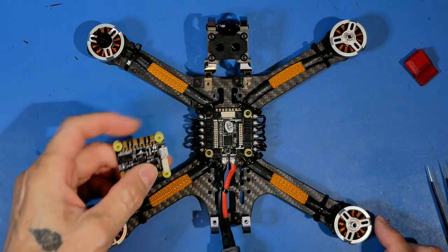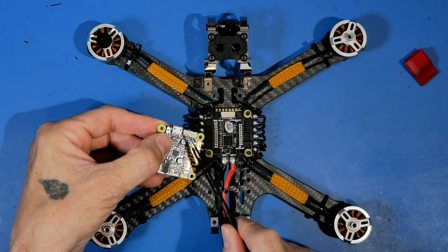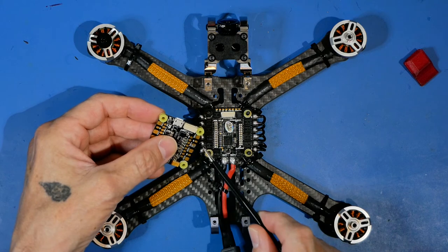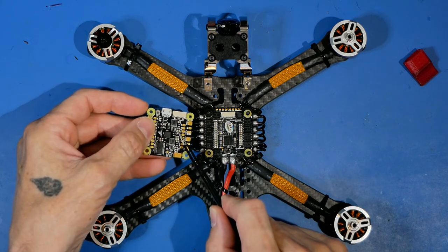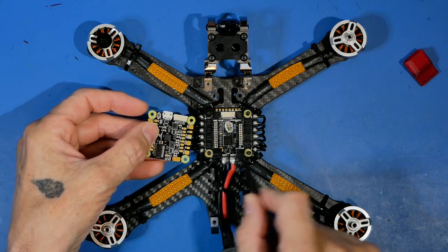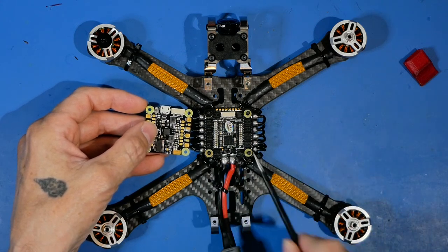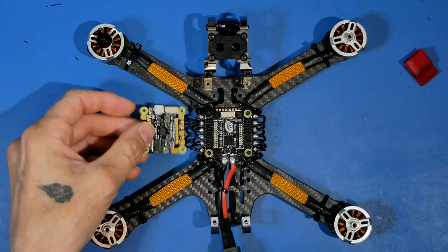In the next video we're going to be talking about this connector right here - that might even be the whole video just to keep things short. Even though this is a CL Racing flight control board and this is a CL Racing 4-in-1 ESC, there's a nice little connector that goes between them and they both come in the box of each product, which is great - except the motor wires do not work, they're backwards. We're going to take a closer look at that in the next video.